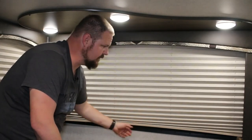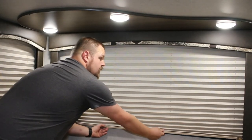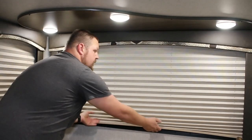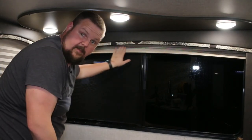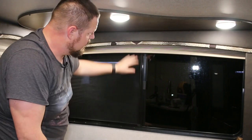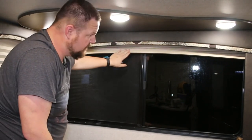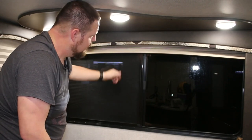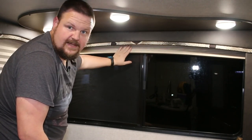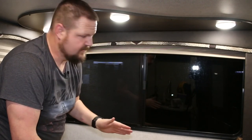I might have too much tension on here because it's raised up a little bit at the bottom, but I actually like it this way. When you grab it and push it up, it stays all the way up. The other one I have over there isn't quite this tight, so there's not a hump, but it still has a hard time staying up. For me, I think this is the way I'm gonna leave it — just know you can adjust it if it's getting on your nerves.